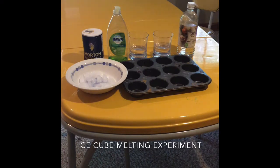So we have some salt — some regular table salt — we have some dish soap, we have some warm and cold water, and we have some white vinegar. And then for our last ice cube we will just use that as a control, just to see how fast an ice cube can melt at room temperature.